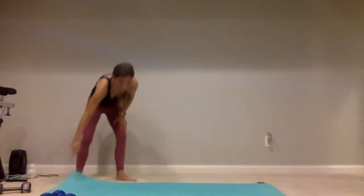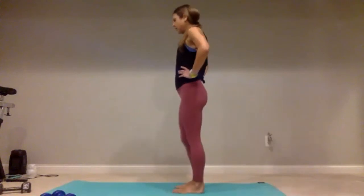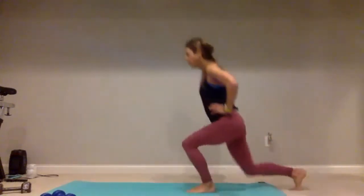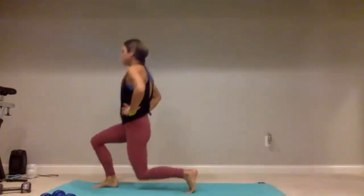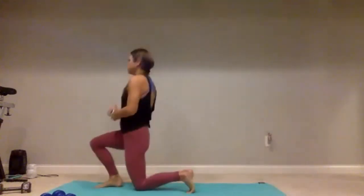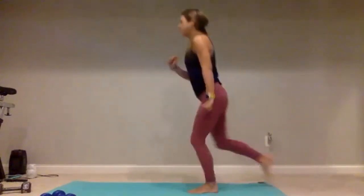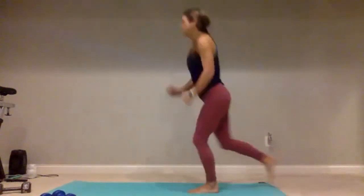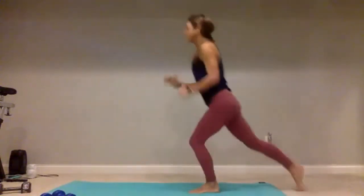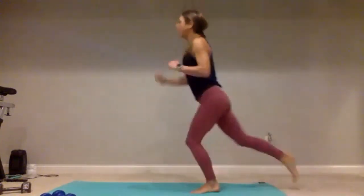We'll start with those tick-tock lunges on the right side. Stand it up nice and tall — one, two, weights will make this harder, three, four. Five more: five, four, three, two, one.